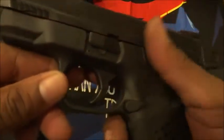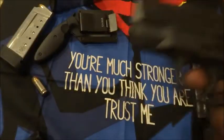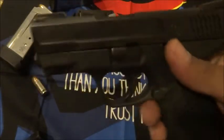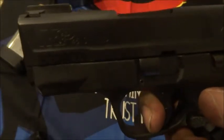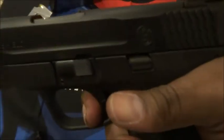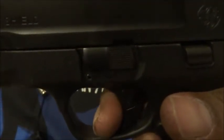The trigger pull on this is actually nicer than the nine millimeter Shield. At the time I'm doing this video they came out with the Shield 2.0, so I'm sure that trigger will be similar to this one since the 45 ACP version came out long after the nine and the 40. The trigger pull on this is pretty sweet — nice and crisp, doesn't really have too much take-up — and the reset is very audible.